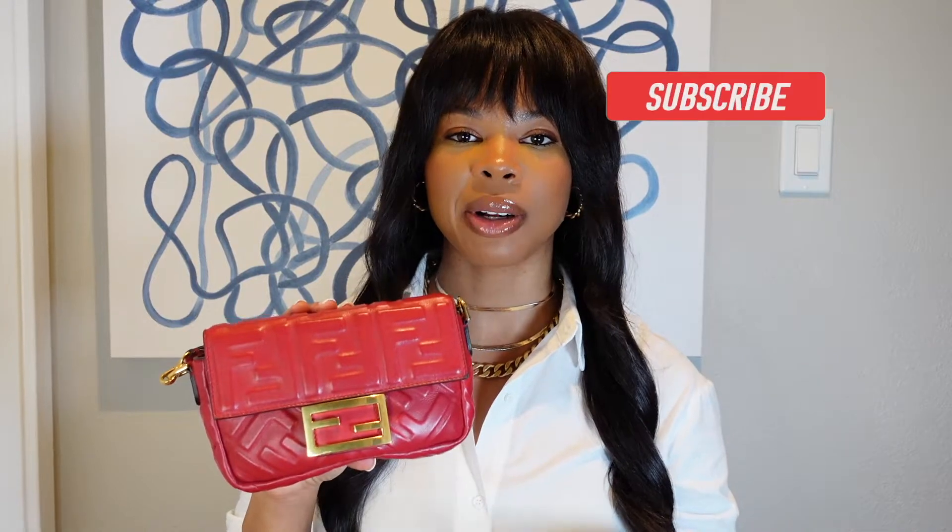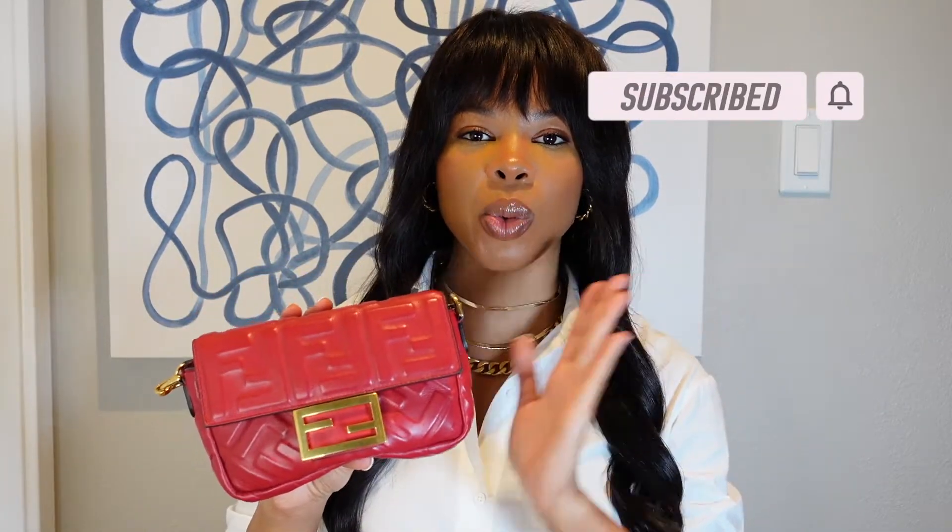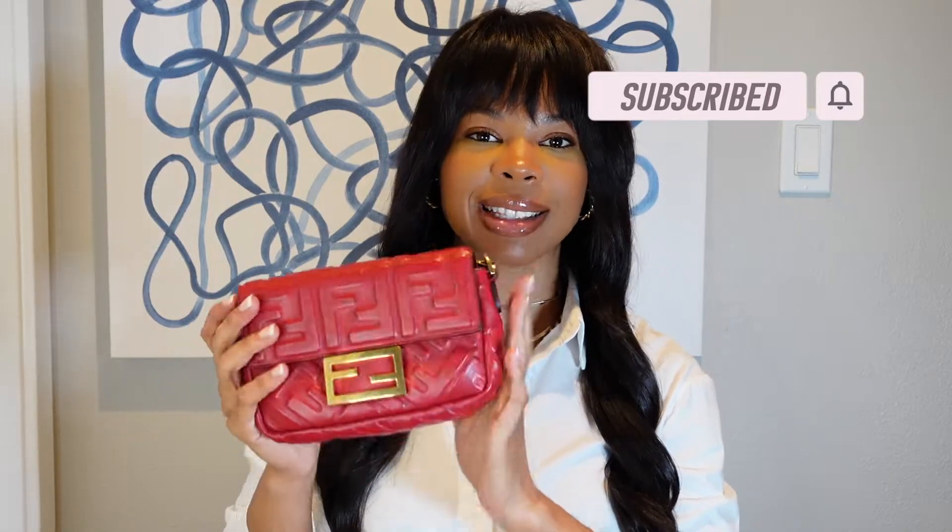This bag is a little bit bigger than the super mini, so I liked the idea because you can pack a little bit more in it, wear it on your belt, and just have a super cute different look. So if you want to figure out what I did and see the results, keep watching!